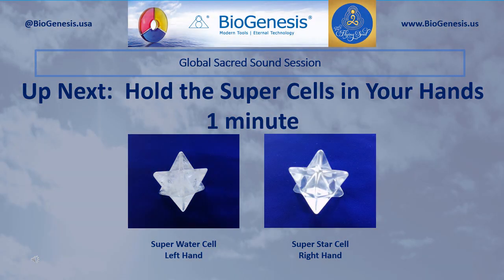Okay, set aside the Curse Pendant. Continue to hold the Superstar Cell in your right hand, and now pick up and hold in your left hand the Super Water Cell. We're simply going to rest quietly holding the super cells in our hands for one minute.